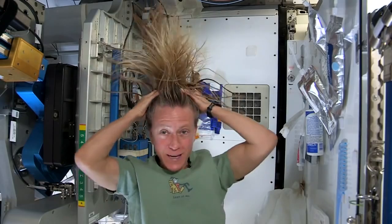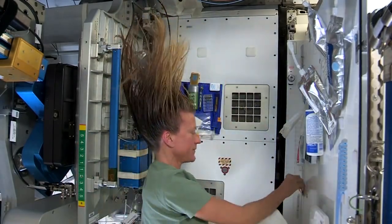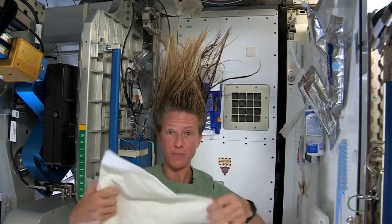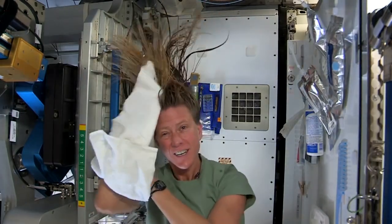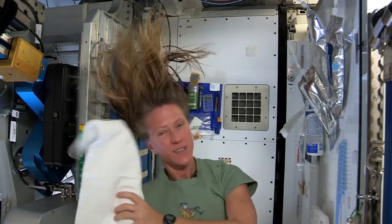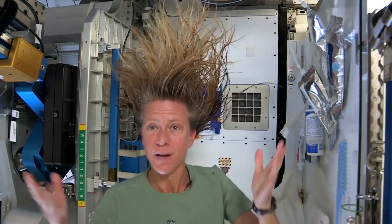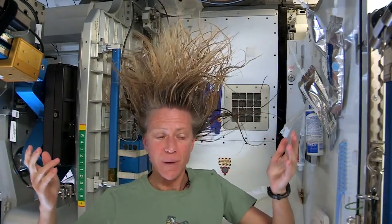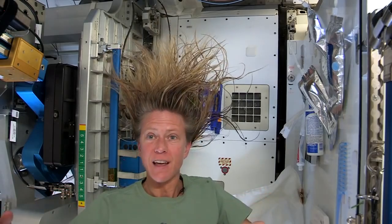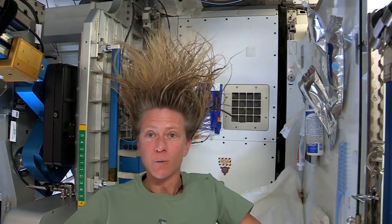It actually feels kind of squeaky clean right now. Now I'll take the dry part of my towel. We use towels for quite a while here since we have limited supplies — we use them wisely. As my hair dries and the water evaporates, it will become humidity in the air. Our air conditioning system will collect that into condensate, and our water processing system will turn that into drinking water.